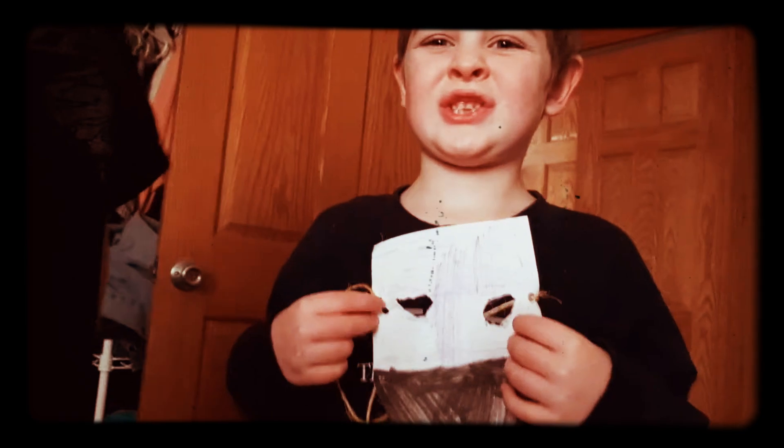This is my brother with the mask. Unfortunately we can't get it to go on, but that's him with the mask. Peace out guys.